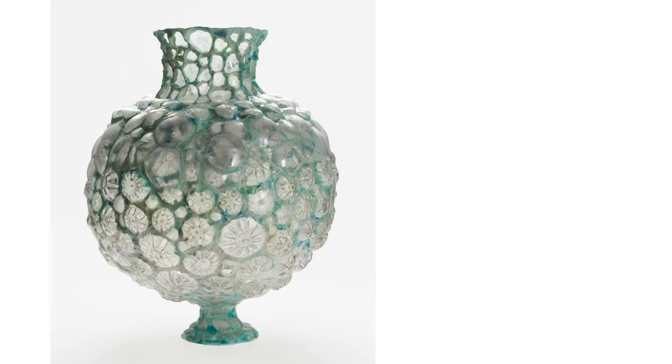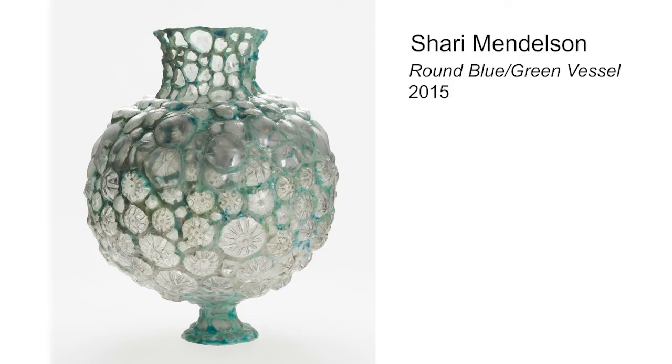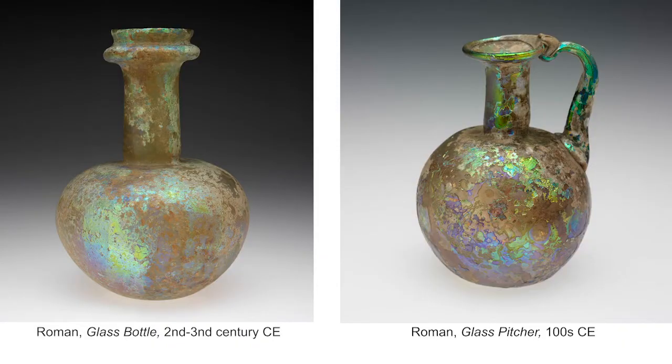Now let's look at our second sculpture. This one was made by an artist named Shari Mendelson. Like Linda Benglis, she chooses her materials very thoughtfully to express ideas through her artwork. Looking closely, can you guess what materials she used to make this sculpture? You might notice that it looks kind of like a vase for flowers, and if we could peek inside from the top, you'd see that it's hollow like it could hold something. Shari Mendelson was inspired by visits to museums where she saw ancient vessels made from glass and clay, like this glass bottle and pitcher from Rome in Italy that are nearly 2,000 years old.